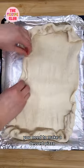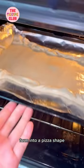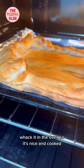Oh my days, you need to make a dessert pizza. Grab some ready-made dough, form it into a pizza shape, pack it in the oven so it's nice and cooked.